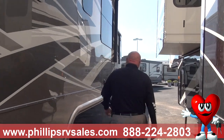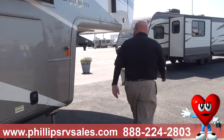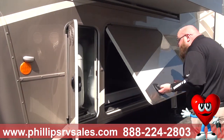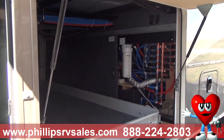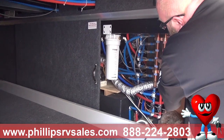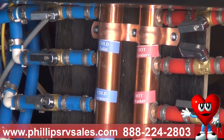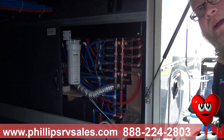Now we're going to talk about the water system. A lot of campers have a main hot and a main cold shutoff, but this one has a water manifold system where everything is labeled individually: cold toilet, cold lavatory, cold washer, cold shower, cold sink, hot lavatory, hot washer, hot shower, hot sink. If you get a leak in your kitchen sink, you don't have to shut off water to the whole camper — you can isolate that one valve and still have use of everything else.